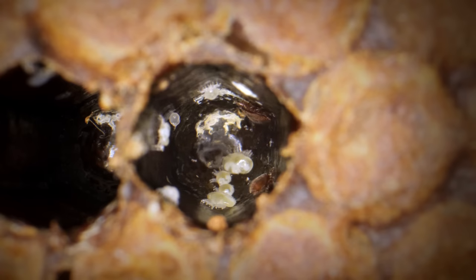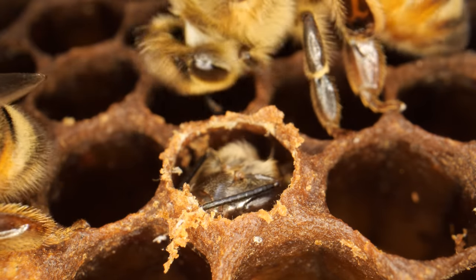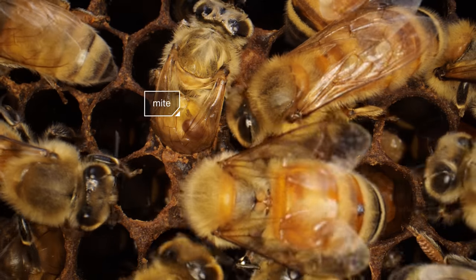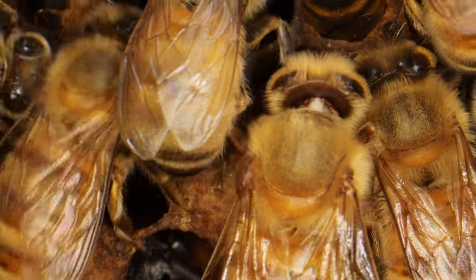Sometimes two foundresses make it into a cell; then their offspring get to mate with someone they're not related to. The mites live off the bee pupa, but they don't kill it. When the bee is all grown up, it chews its way out of the cell, and the mite slips onto its next victim.